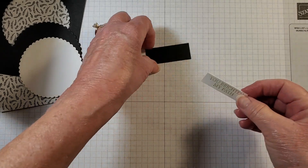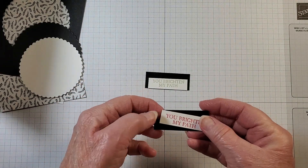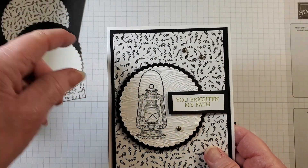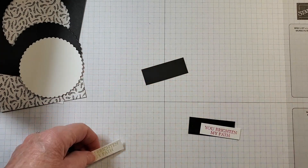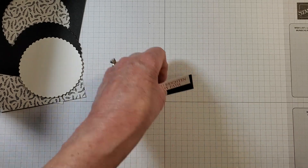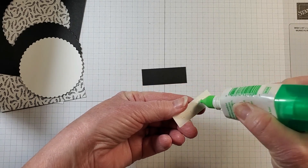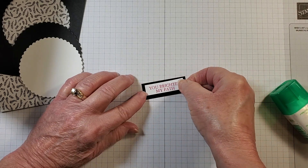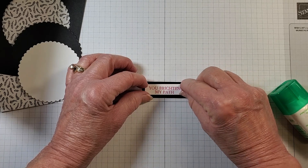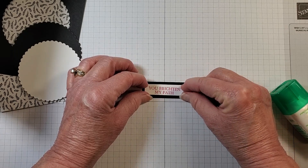This will layer right on top. I just noticed my other sample was stamped in Real Red, and I used Pear Pizzazz for the sample card — but I think I'm going to go ahead and use Real Red for this card to change it up a little bit. I'll just add some adhesive and center this. It's a quick and easy card!